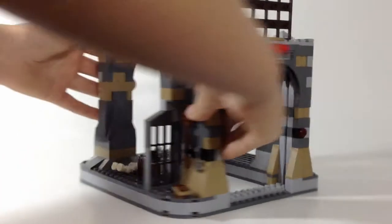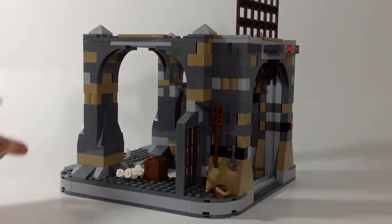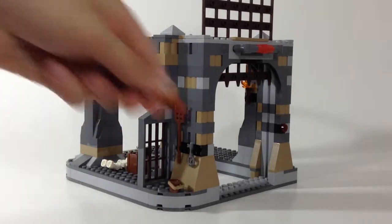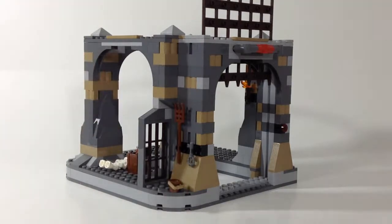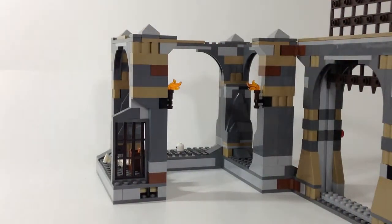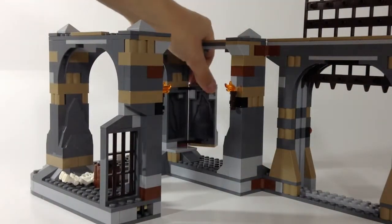It comes with a couple things: a bucket, a weird farm thing — I don't know the name right now — a key, a skeleton and skeleton head, a few torches, and a kind of crate with a chicken piece. Good touch, kind of funny. It opens up, which is very nice for the playability in the set. And there's a little rock here that opens up.